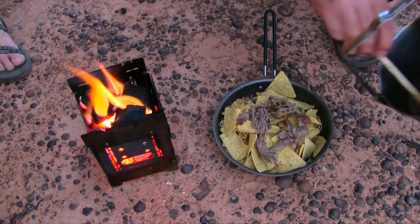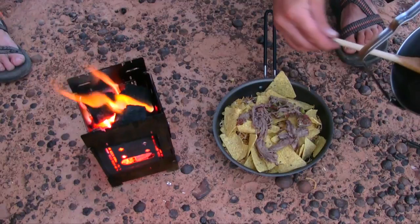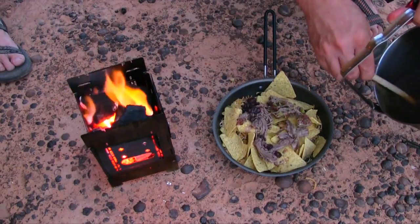After hiking six miles, it's going to taste pretty tasty. That was a pretty good hike today. A few more beans.